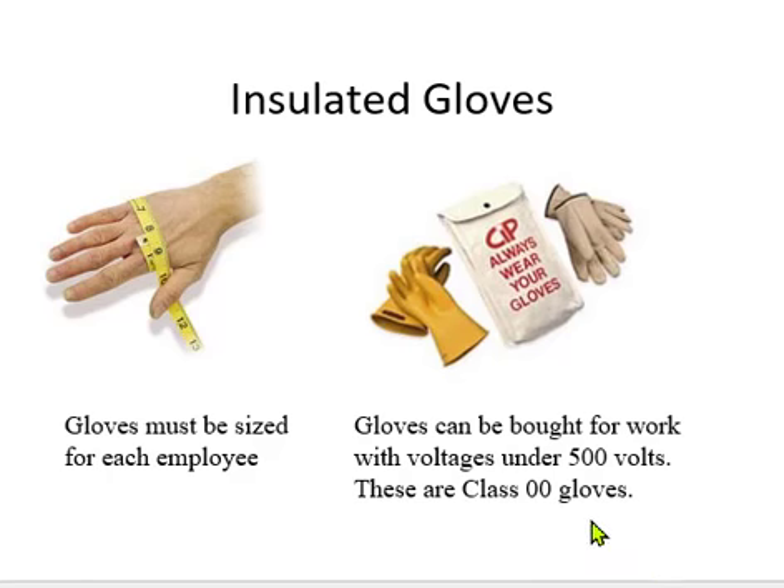These are class zero gloves, so good for under 500 volts. Let's be safe out there. I'll talk to you tomorrow.